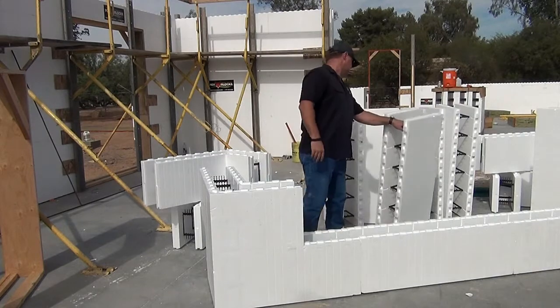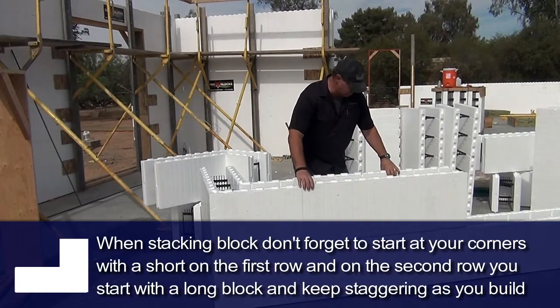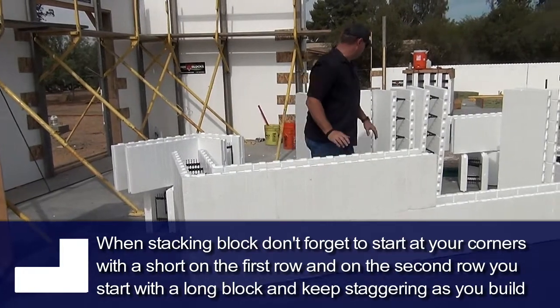Of course, like we did in the install video, we're going to take our corners and stagger them with a short and a long, stagger them on up.